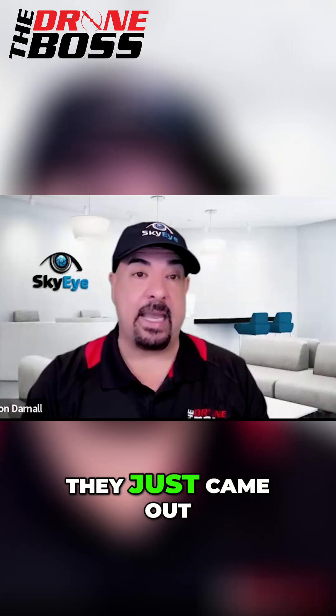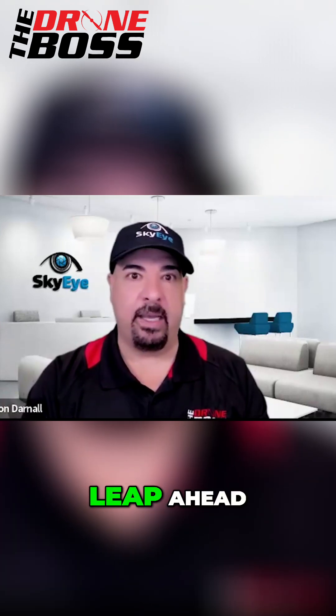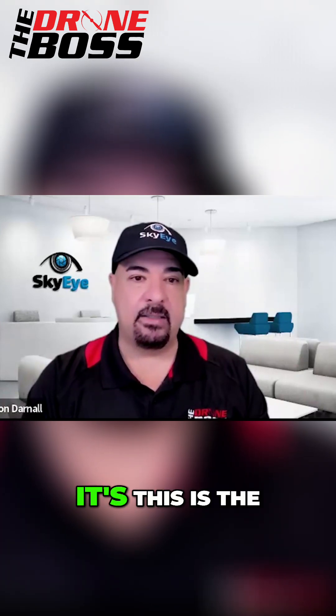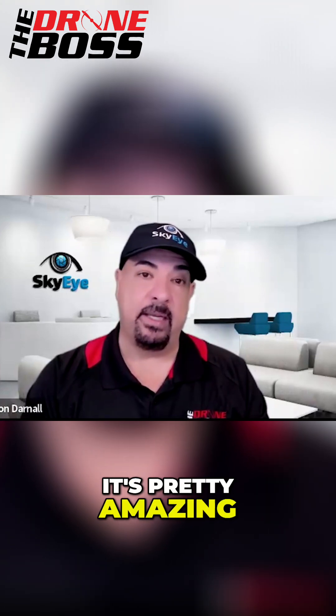DJI Terra is really trying to compete with Drone Deploy, and they just came out with their 5.0 version, which is a huge leap ahead. This is the best Terra I've seen yet — it's pretty amazing.